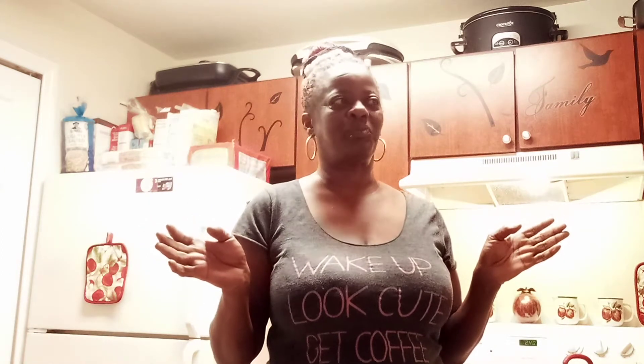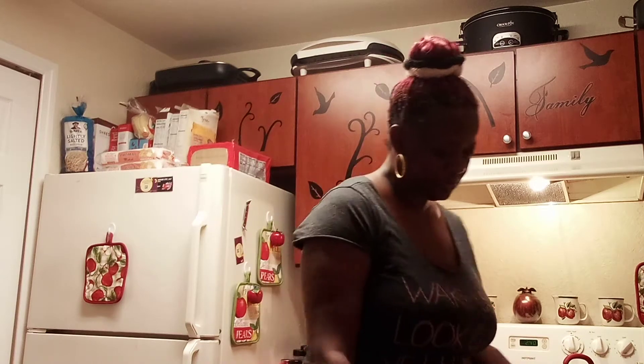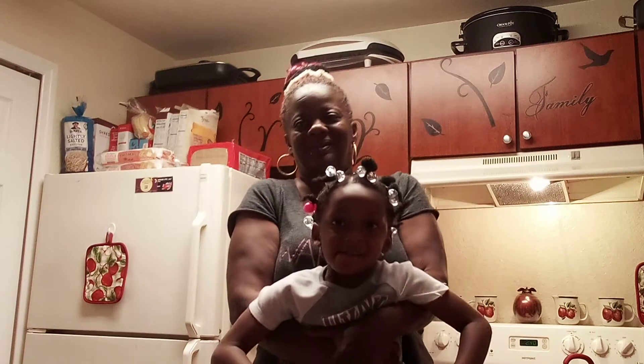Hey y'all, hey y'all. I got the baby kids here. Just three. I know some of y'all might say just three.